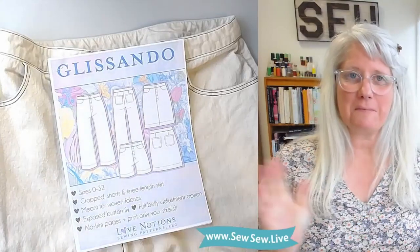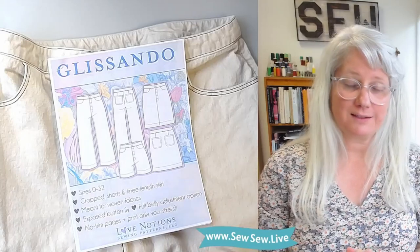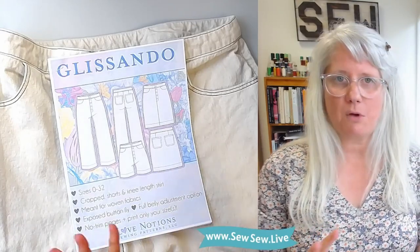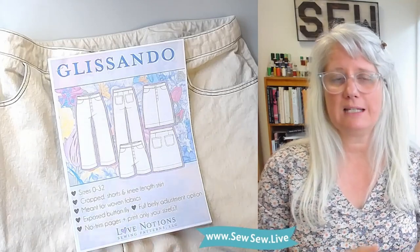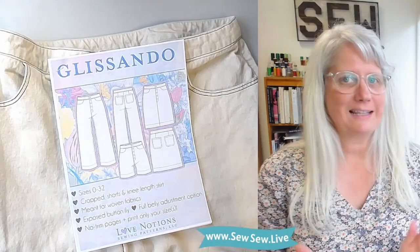Hi there, I'm Sarah Mee. Welcome back to another Let's Be Honest pattern review. Today I'll be doing the Glissando Pants by Love Notions patterns, and this is a small mini series on button fly pants. I've done the Morgan jeans and I'll be doing the Dawn jeans by Megan Nielsen patterns as well. Let's get to the review.